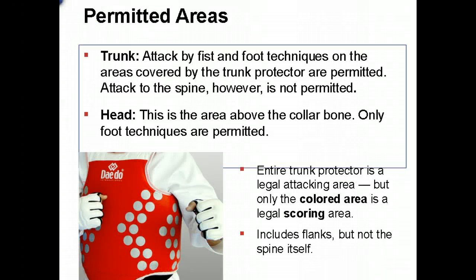First, it's important to note that with the Dato TrueScore system the entire trunk protector is a legal attacking area, but your system will only score points if you hit the colored area. The white area up near the collarbone isn't going to score a point, and the tab just above the groin won't score a point either. A head kick is anything above the collarbone and it has to be contacted with the foot.